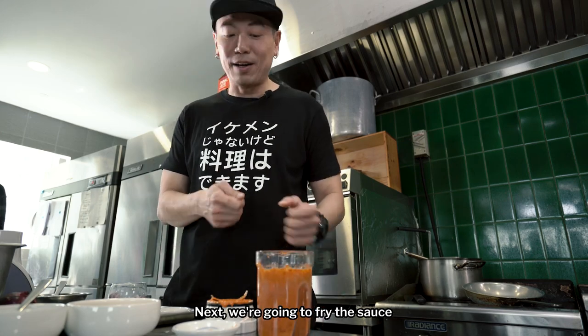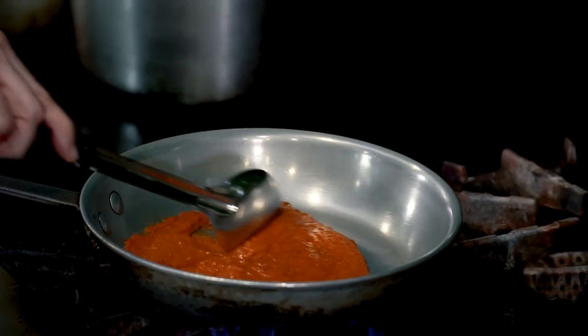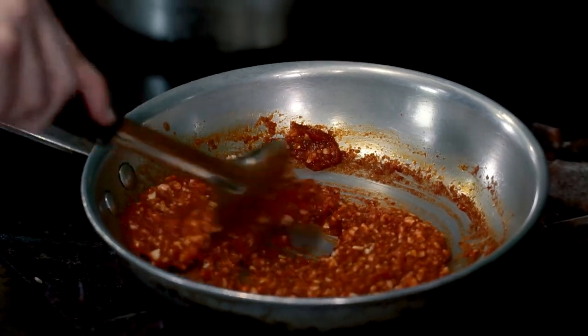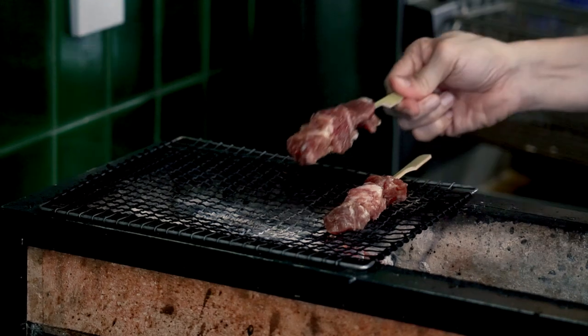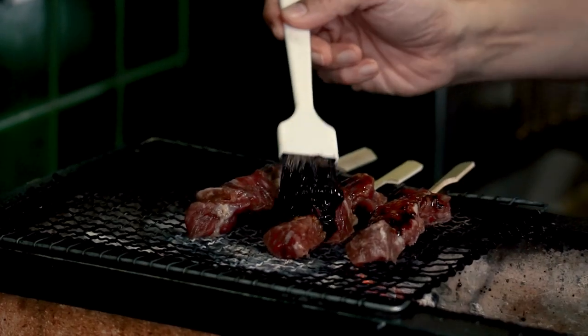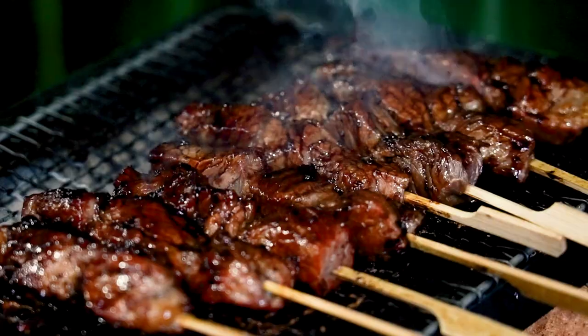Next, we're going to fry the sauce until the oil separates from the rempah.